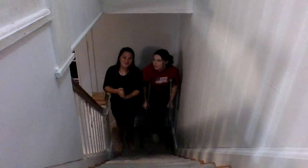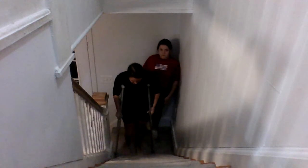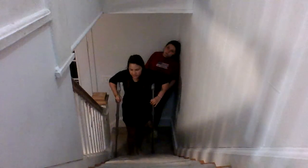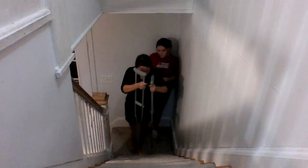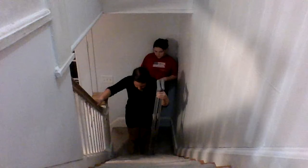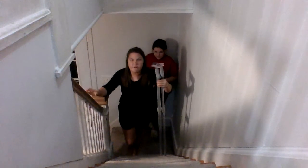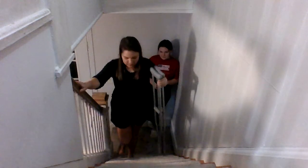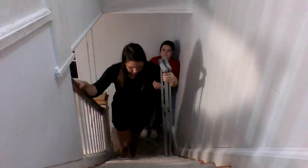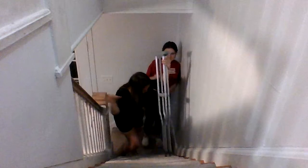Now we are going to go up the stairs with the crutches so you can see them. You're going to stand as close as you can to the bottom stair. Since we have a hand railing, you're going to put your hand on the hand railing, you're going to hop up. Keep doing that for five stairs, so Anna go up five.